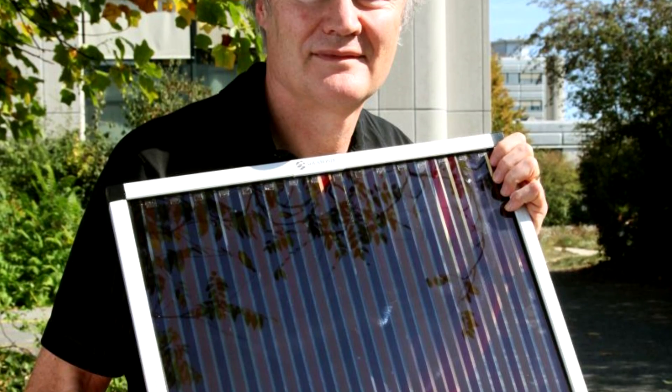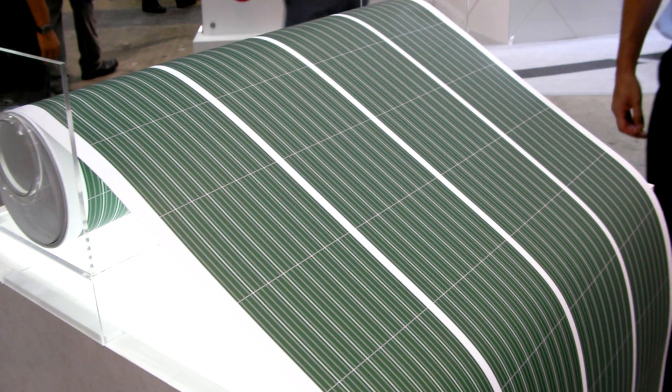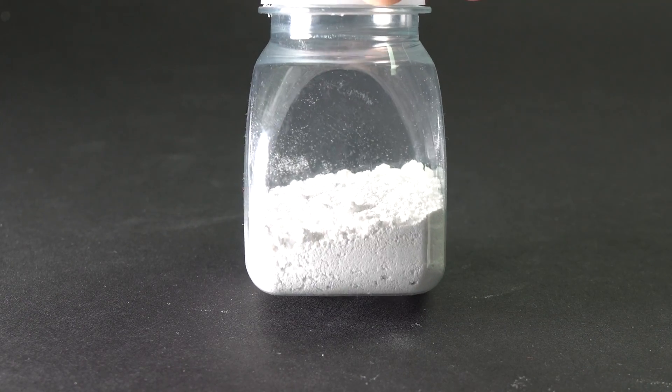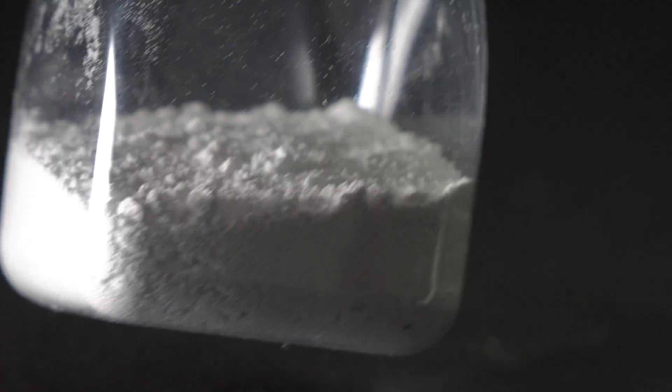Dye-sensitized solar cell is a new type of flexible solar cell. Its inventor Michael Grätzel was awarded the Millennium Technology Prize for his invention. The first component needed for the production of such a solar cell is titanium dioxide.